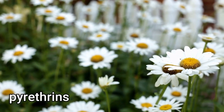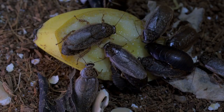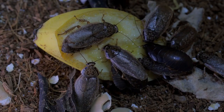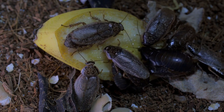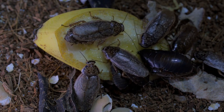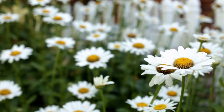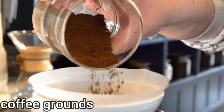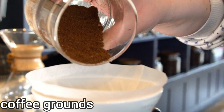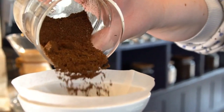Number three: pyrethrins. These are compounds found naturally in some chrysanthemum flowers. They paralyze the nervous system of roaches and other insect pests. While you can make a DIY cockroach killer by grinding up the flower heads, it is best to buy a pyrethrin-based insecticide.